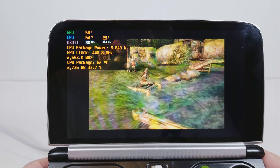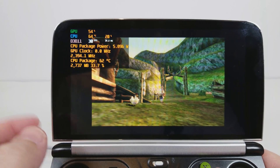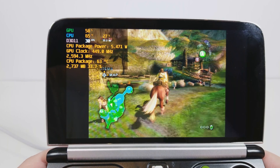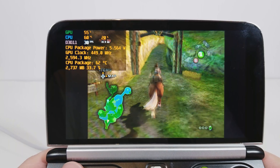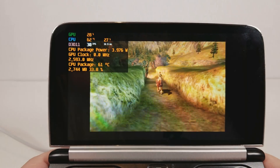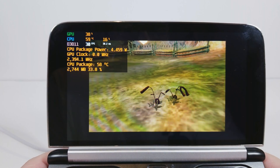In certain situations, especially when playing Dolphin, you can expect significantly less heat — you should always be sitting around 65°C on GameCube types of games — but also better battery life. And since we're not trying to hit a 60fps target like Metroid Prime, hitting 30fps is way easier.